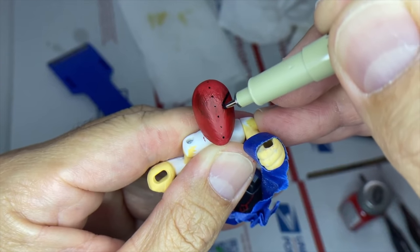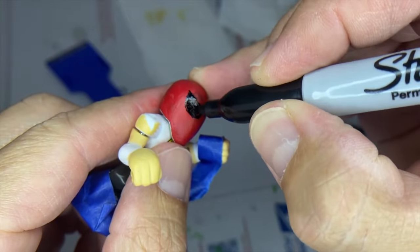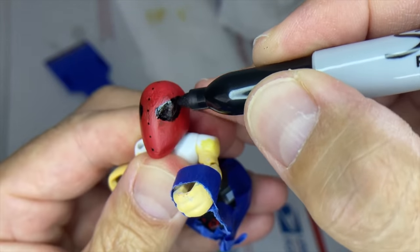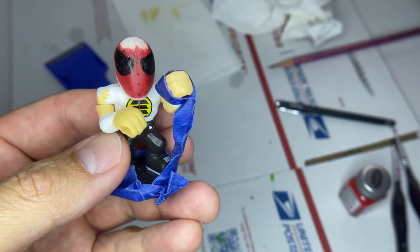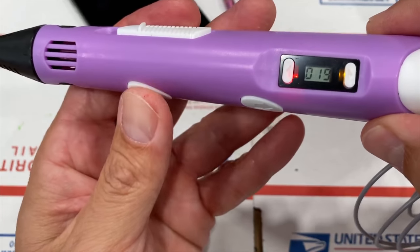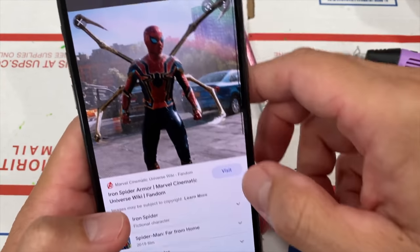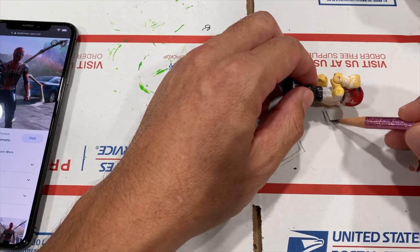I also like to get the eyes on to make sure everything is going to work out. I really like what I'm seeing at this point so we are ready to proceed. For this next part I'm going to bust out my 3D pen, which has really been coming in handy for these customizations, and this is the look I'm going for.